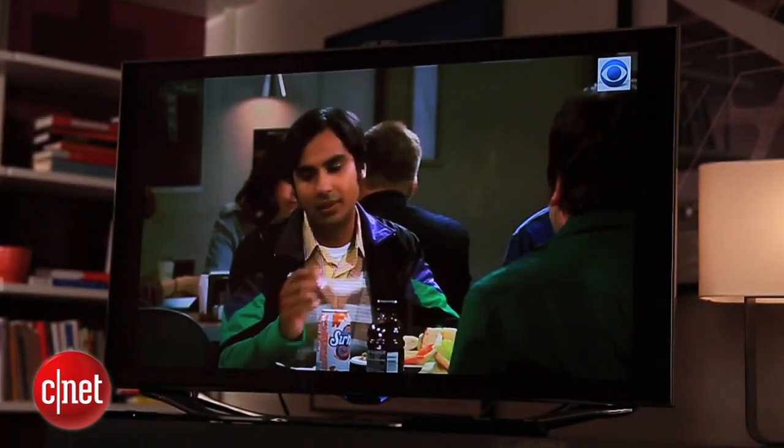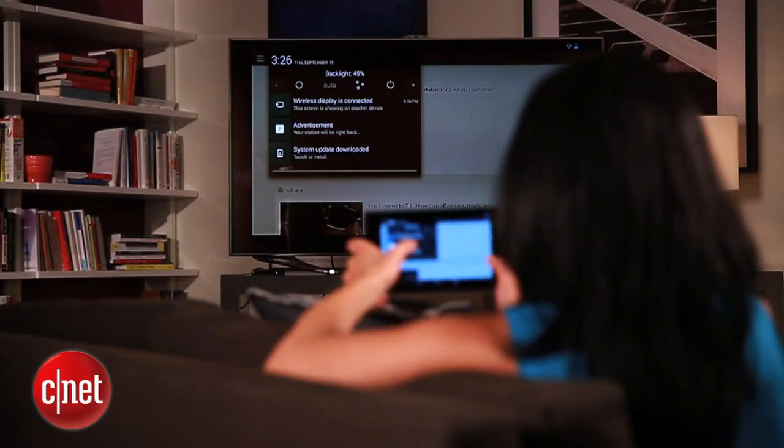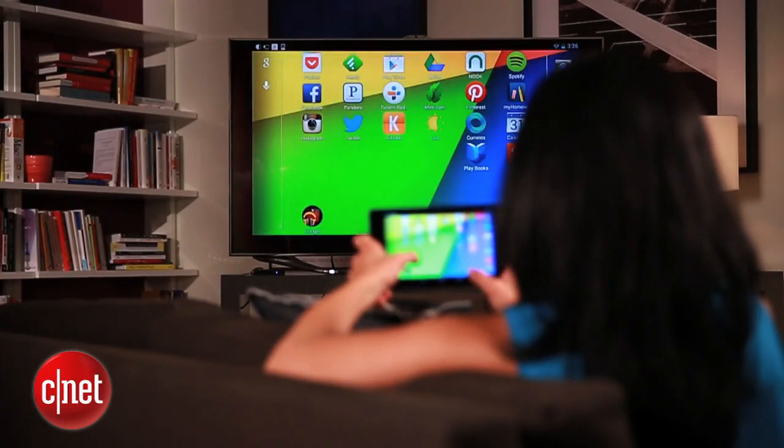So here's where a new standard called Miracast comes in. It lets you mirror your Android 4.2 device or later to your TV. It's 1080p, 5.1 surround sound, and it's wireless.